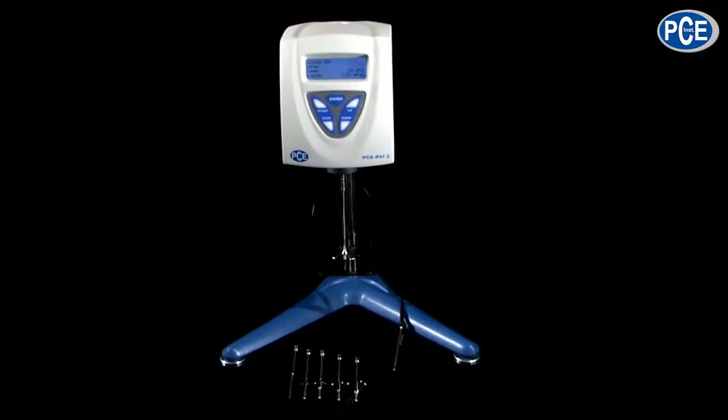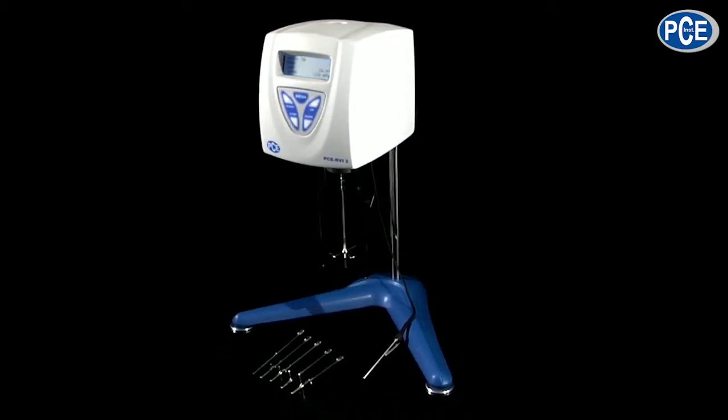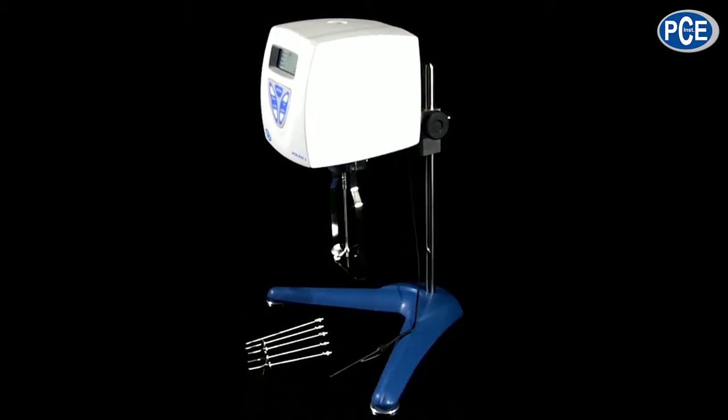How hard it is decelerated, up to 1% accuracy. There are different types, either from 3 to 2 million Pascal per second, or from 20 to 13 million Pascal per second.